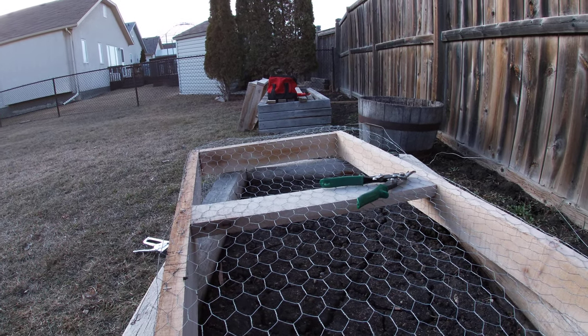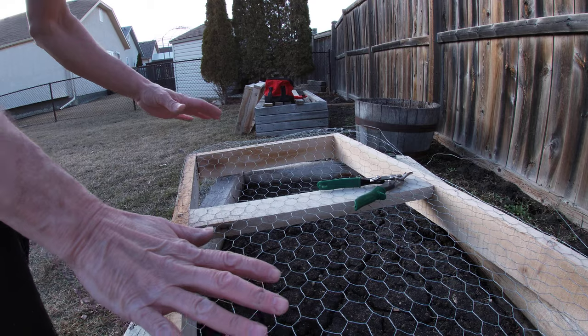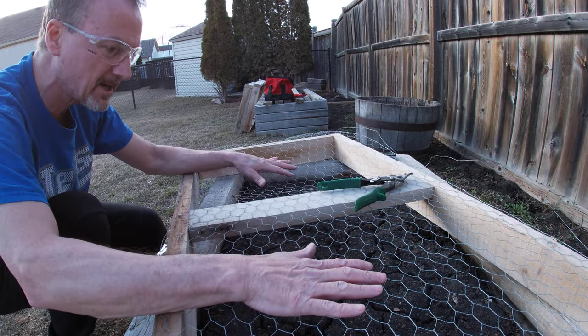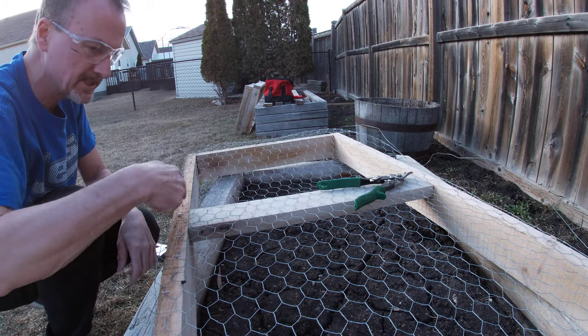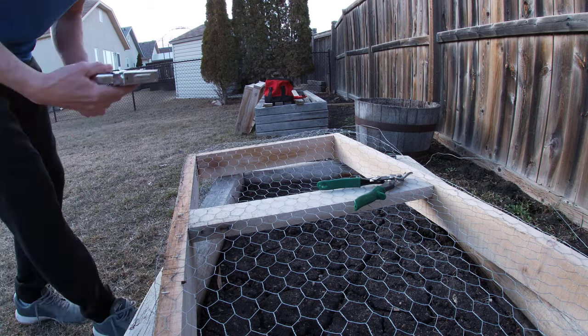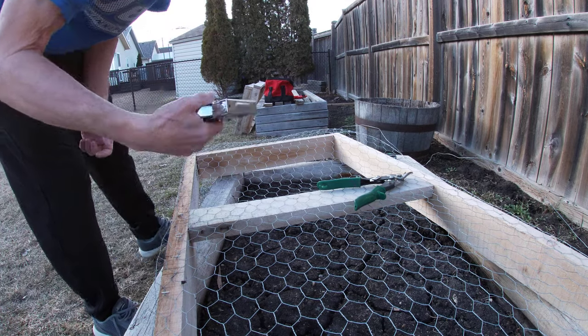We're back. We've got a few sections done right here — chicken wire cross, 24 inches by 65 inches. Make sure you're wearing safety glasses because getting a staple in the eye is not a good thing.